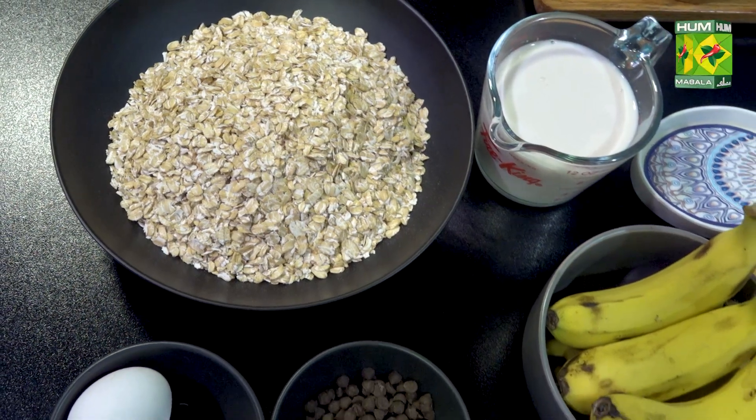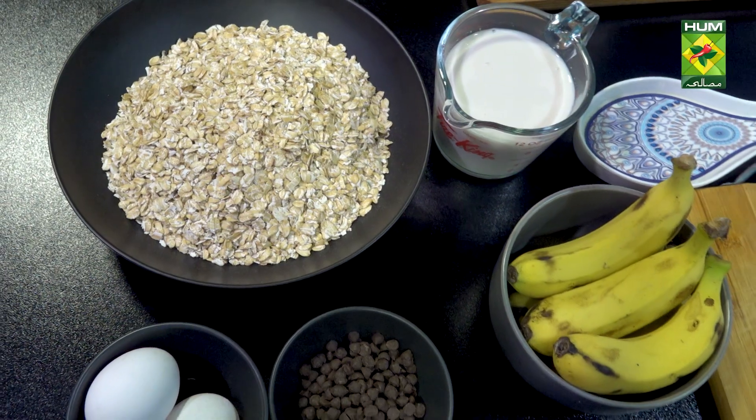Healthy banana muffins, which you can use as a breakfast option. You can keep them in the fridge in a container and utilize them for 2 to 5 days. If you keep them in the fridge, you can enjoy them for a week.